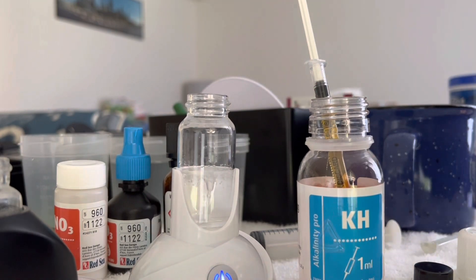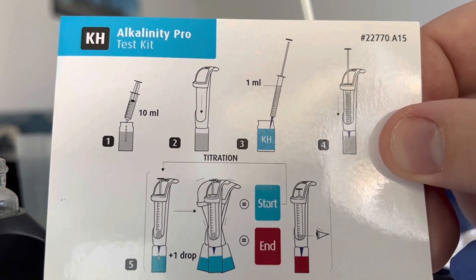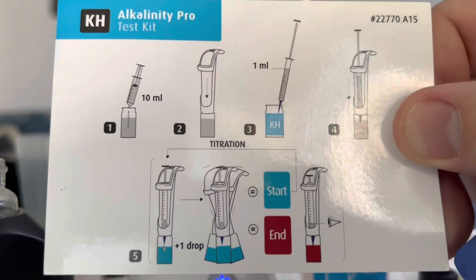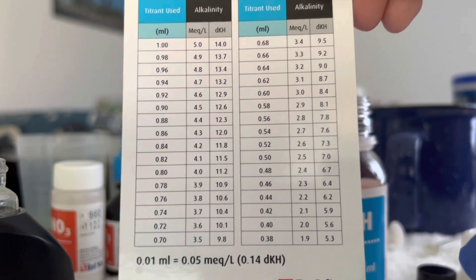Here's our little card. As you can see, we add reagent — we start at blue and we end at that brown or maroon looking color. Then based off of how much titrant is used, it will tell us what our DKH is.